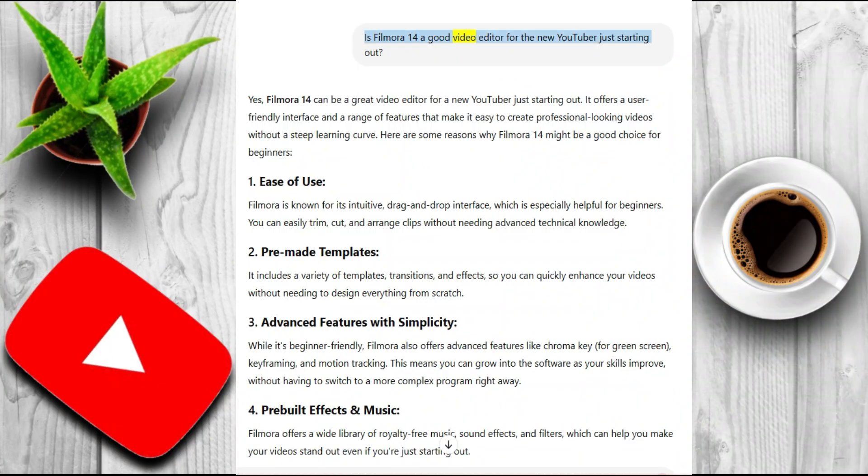Is Filmora 14 a good video editor for the new YouTuber just starting out? Yes, Filmora 14 can be a great video editor for a new YouTuber just starting out. It offers a user-friendly interface and a range of features that make it easy to create professional-looking videos without a steep learning curve.